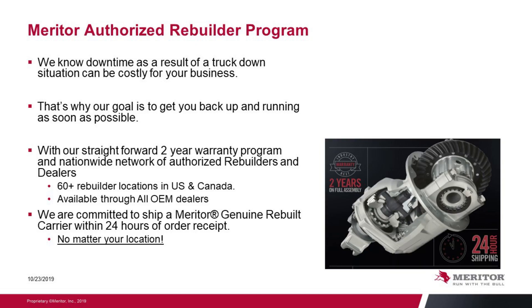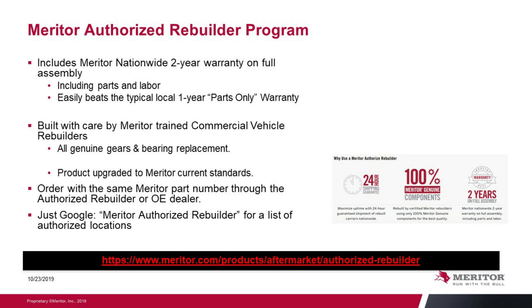Meritor Authorized Rebuild Program. As we know, the result of a truck-down situation can be a costly situation for your business. That is why it's our goal to get your truck back up and running as soon as possible. With our straightforward two-year warranty program and nationwide network of authorized rebuilders and dealers, there are more than 60 rebuilder locations in Canada and the U.S. The product is available through all your OEM dealer channels. The two-year warranty easily beats the typical rebuilder's unit at a one-year parts-only warranty.